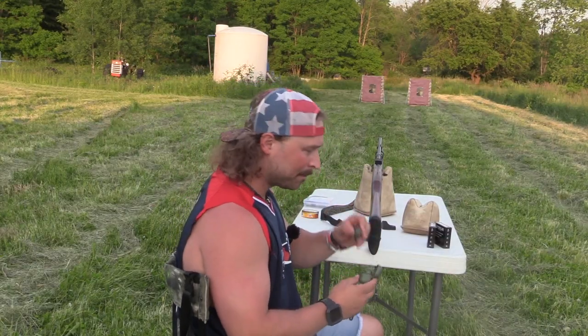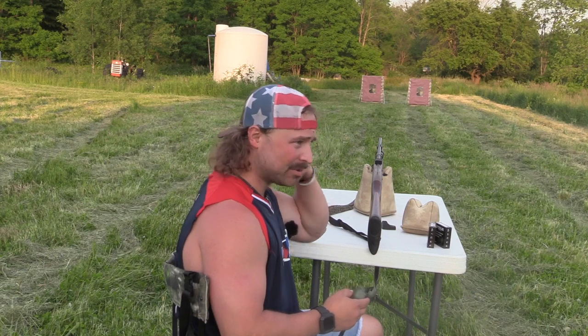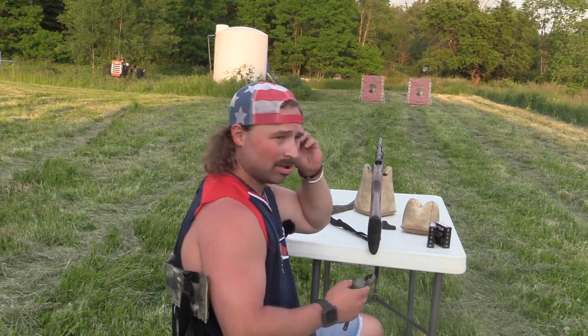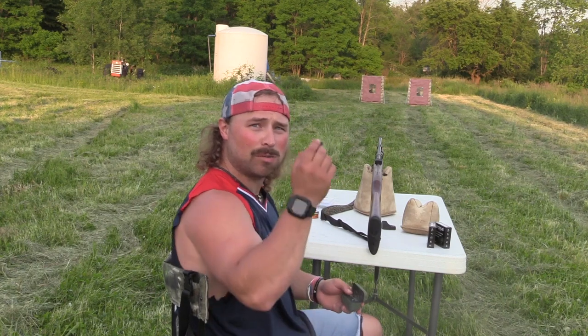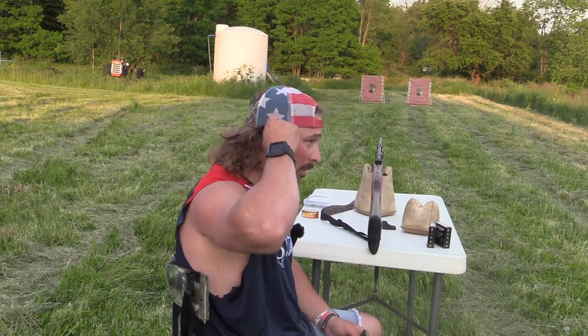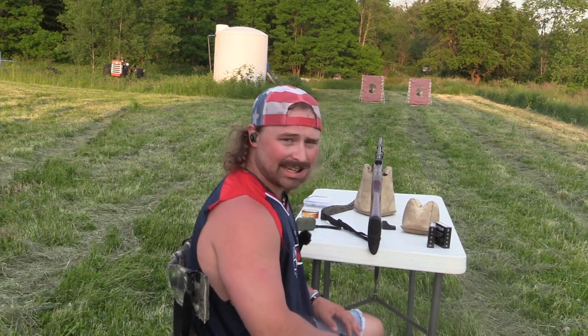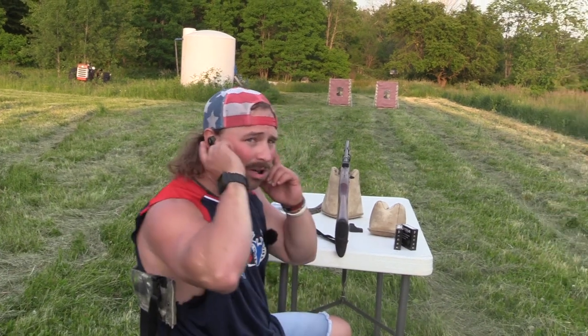Once again, ISOtunes ear pro. I was stupid too long — I want to be able to hear turkeys when I'm old. No, but we will be doing this going forth. Setting a bad example; don't be like us. Wear your ear pro.